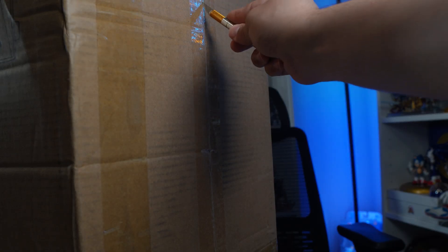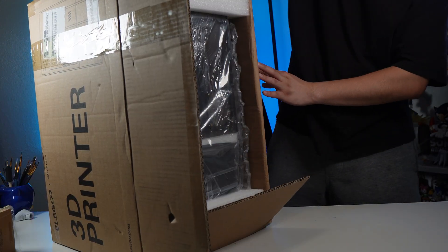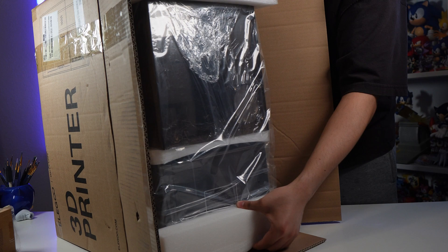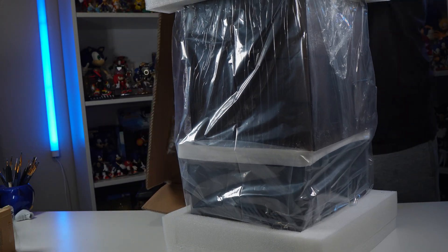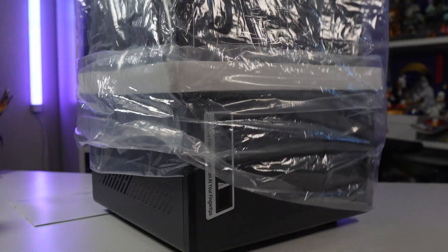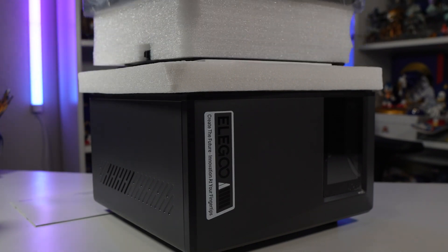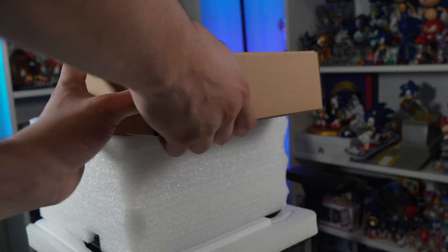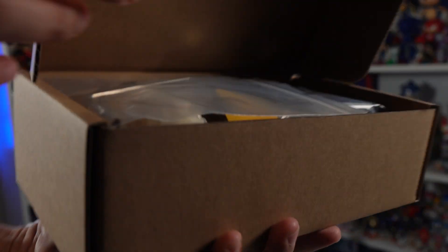One thing I really love about Elegoo products is that their presentation is top-notch. The packaging is absolutely gorgeous, and upon opening it I feel like everything is secured really nicely. When you first open it, you're greeted with a little toolkit that comes with it — essentials like gloves, a USB with the slicing software, a scraper, and all of the good stuff.